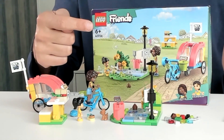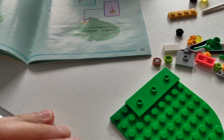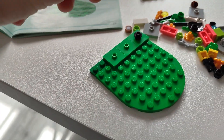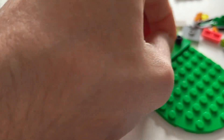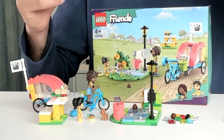It says 6 plus right here on the box and I think that's quite right. It's quite easy to make — the steps are pretty easy to build and it will take about 20 minutes to half an hour to fully build this, and if they're six they should be able to make this by themselves. You can give this to a four or five year old but then you would have to help a little bit.